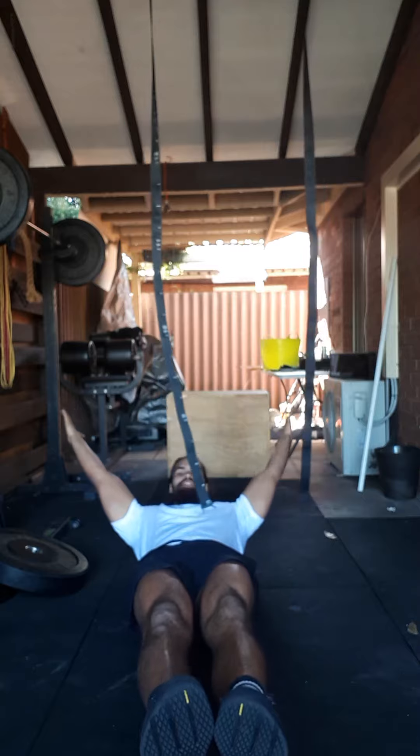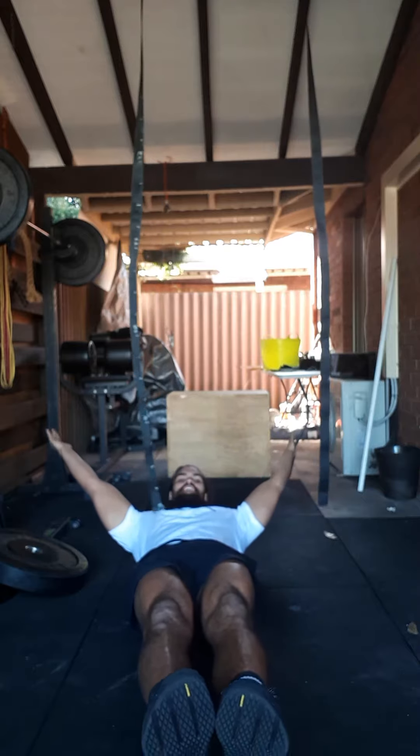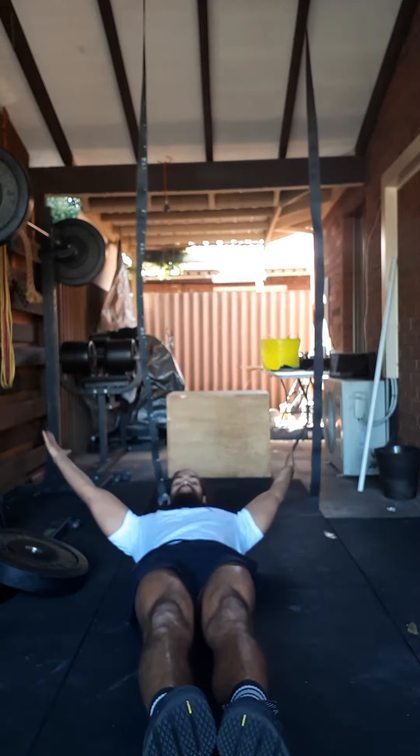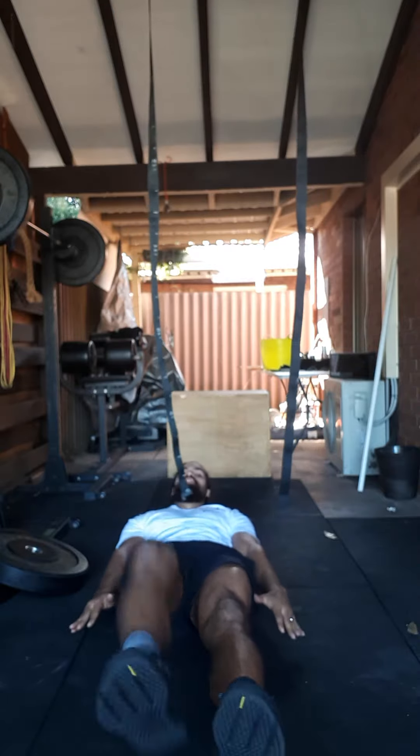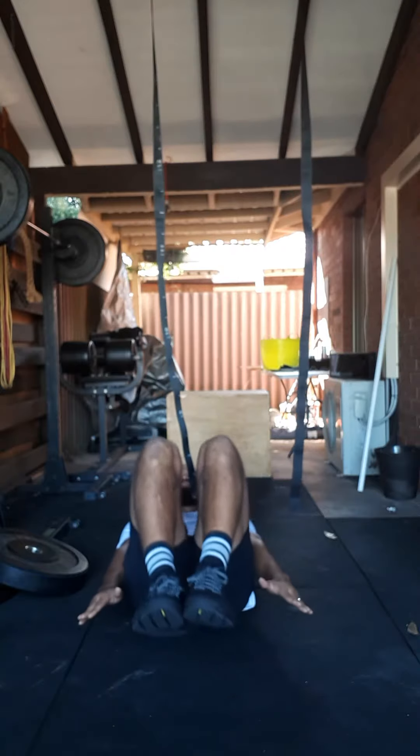30-second hollow hold — whatever hollow hold we're able to manage, whether it be just holding that hollow position with feet and hands extended, or if you can't do that, hands off to our side. You can raise one knee up, or the other knee, or both — whatever we're able to manage for that 30-second hold.